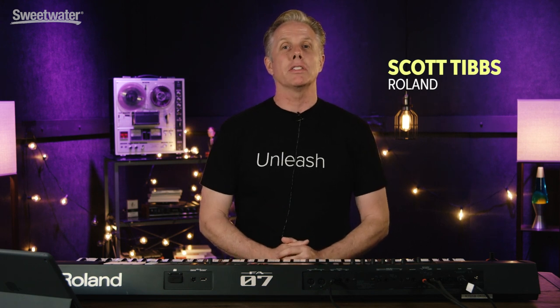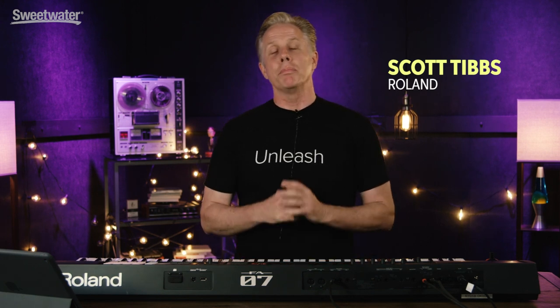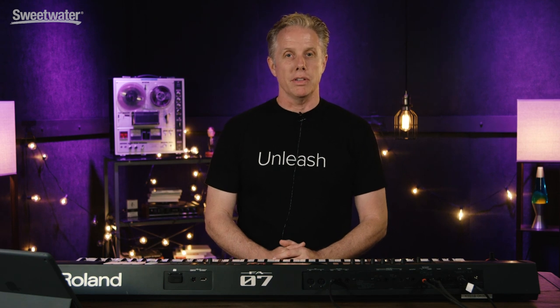I'm Scott Tibbs from Roland and I'm here at GearFest 2017 and I'm pleased to be showing you the FA07.